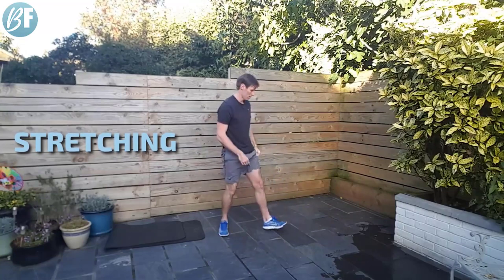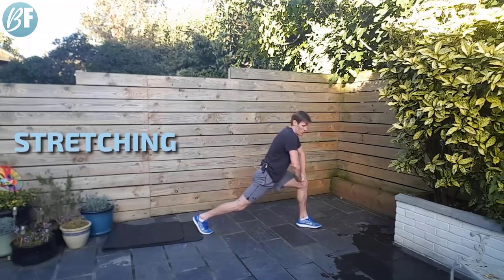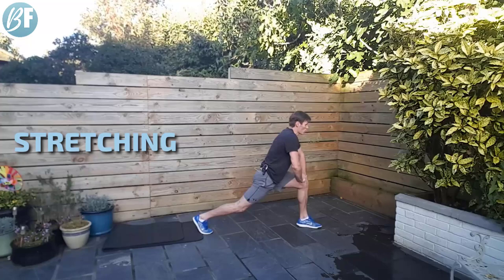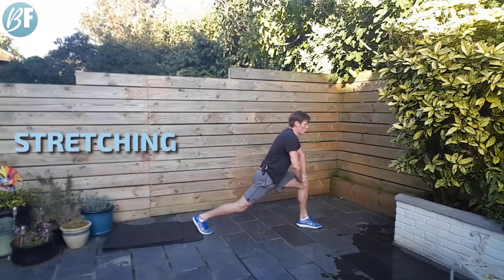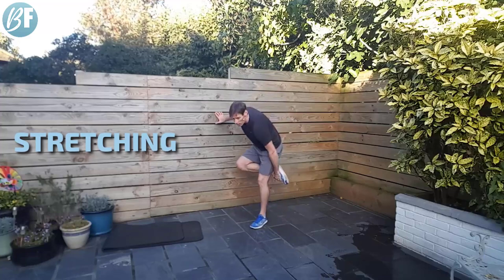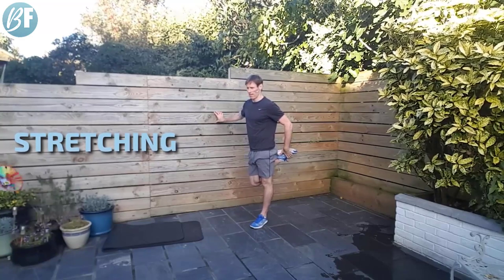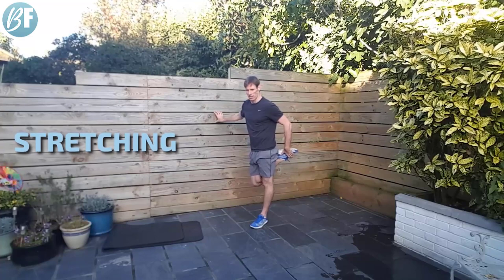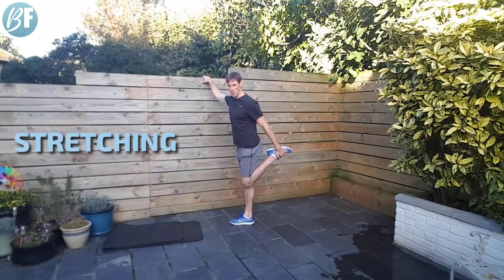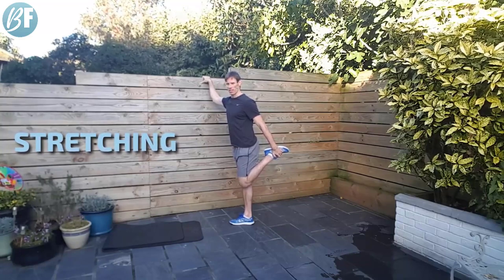Switch it around to the other side. Control your breathing. Stand up, shake those legs out a little bit. Quads — knees together, hips pushed forward, shoulders back. And the other side. We're almost done — survived another one. Lungs are pretty much recovered now.